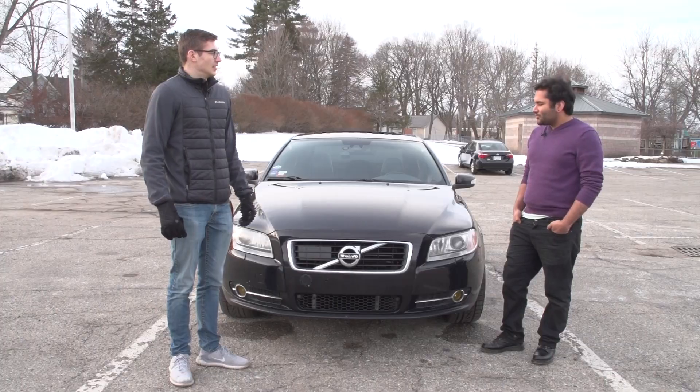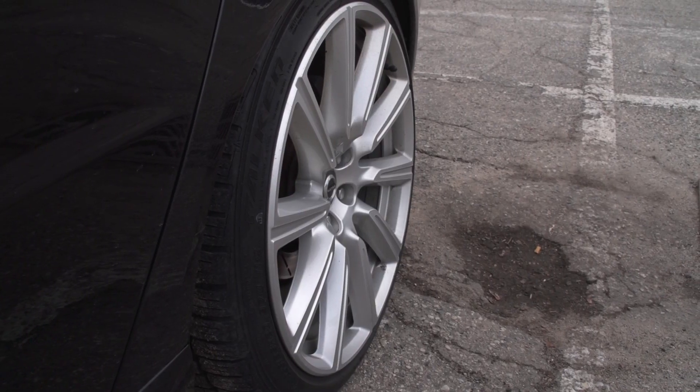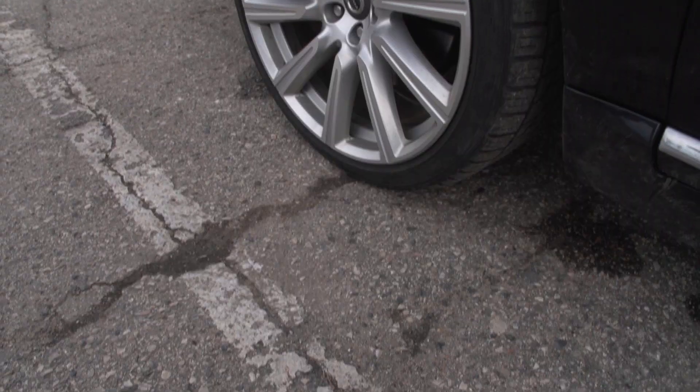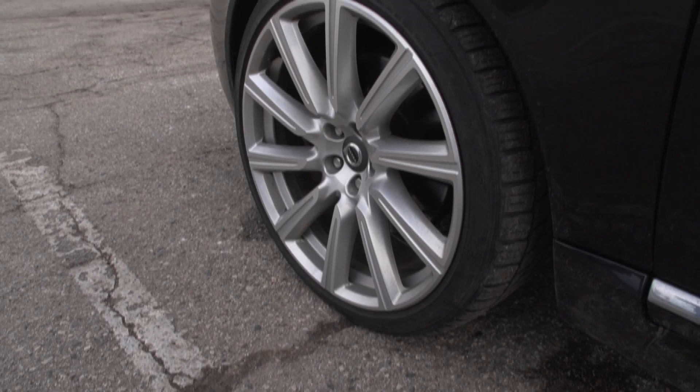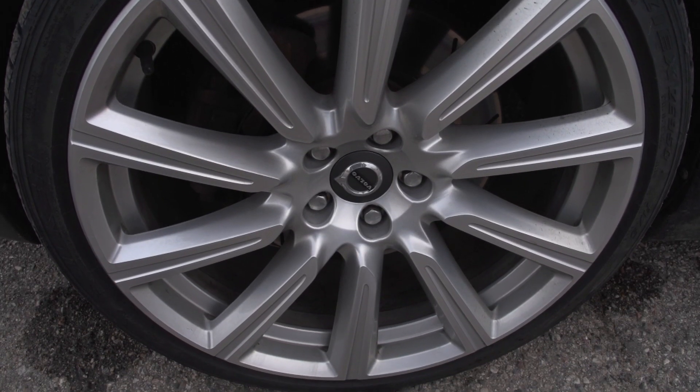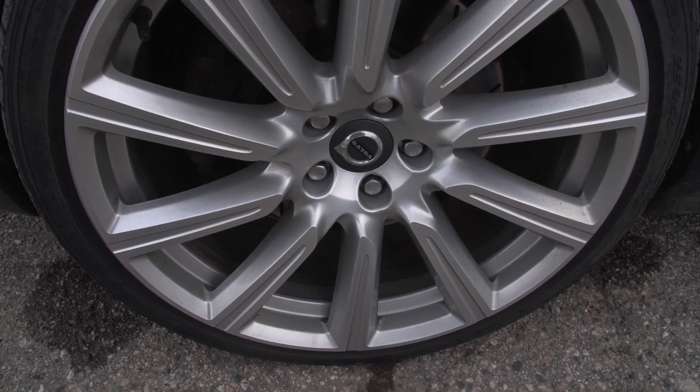It's got some pretty big wheels on it. This is my third set of wheels — the Michigan potholes haven't treated me kind. I actually had 18s on there and I bent one, shattered one of them in Detroit. Second set, third set — I was like, I'm tired of breaking 18s, if I'm gonna break wheels I might as well break 20s. So now I'm on 20s.